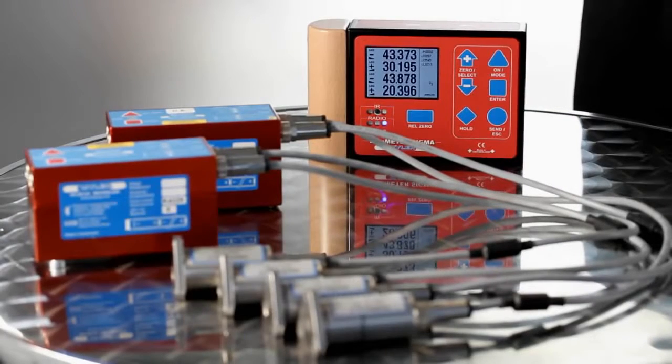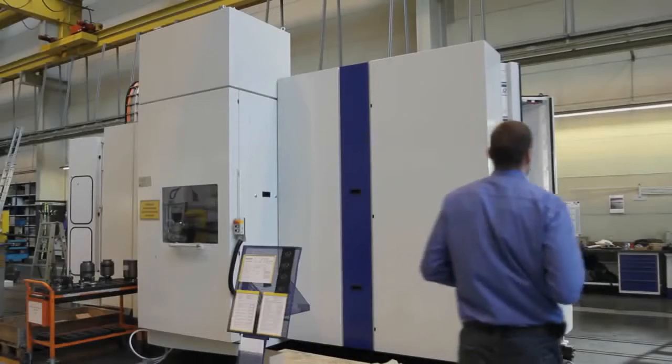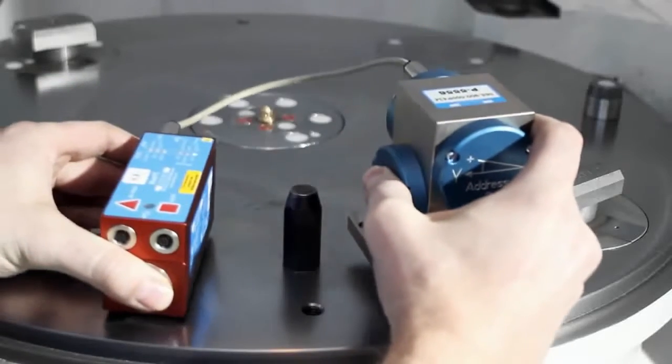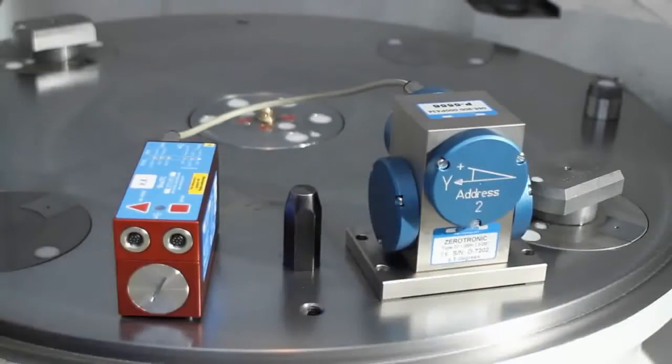Zerotronic sensors, individually adjusted to your needs. Precision is the goal. Pitch and roll measurement provides for clarity here.